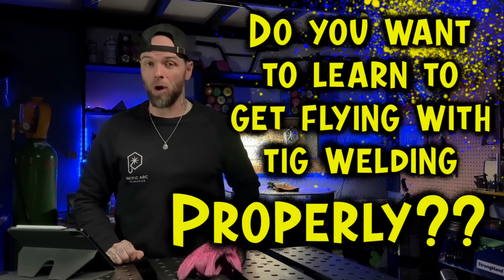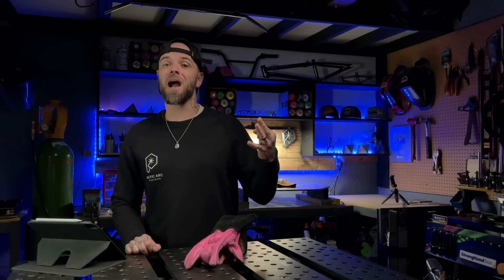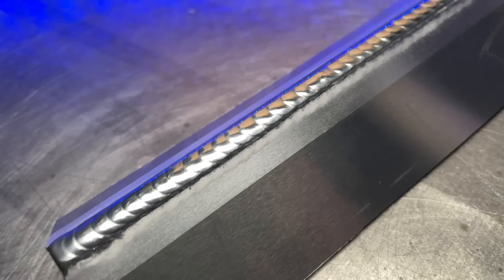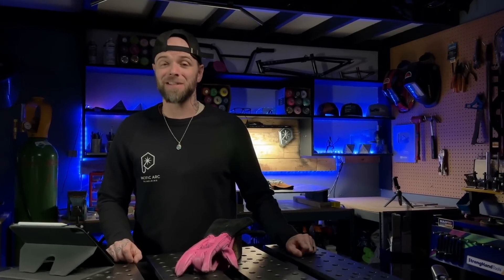Do you want to learn to get flying with TIG welding properly? Today we're going to get you some great results. There are three major things that we want to avoid because these three bad habits are sneaky and hard to get rid of. We're going to go over them so you know what they are and how to avoid them so you can get some crazy results with your welding. Tip number three is a doozy — stick around for that one.